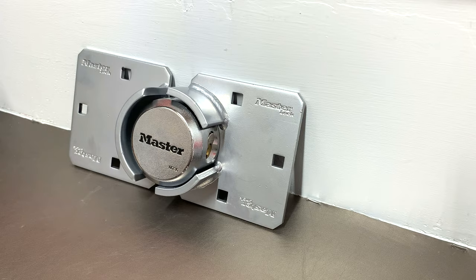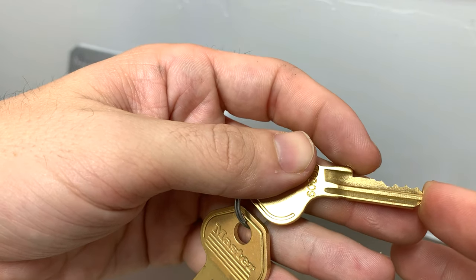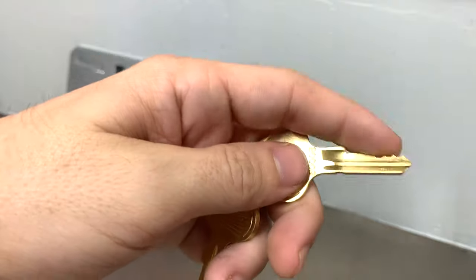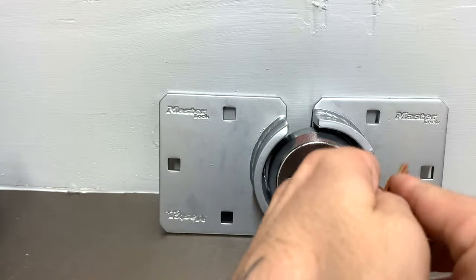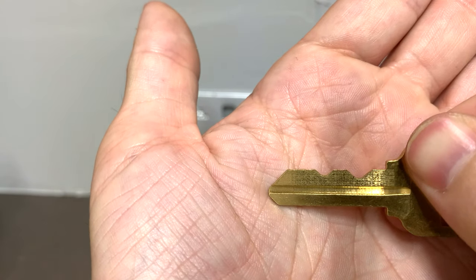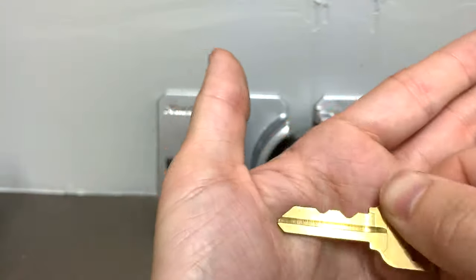For all the hate that Master gets, this lock deserves praise. Most Master locks you watch people pick with toothpicks are four-pin locks. On this particular lock, the first cut is like a one or zero — barely anything — but it is a five-pin lock, which makes it tough. The bidding on this key contributes to that. When evaluating any lock, look at the bidding: on this Kwikset key, there are really only about two effective cuts, making it an easy lock to pick — the picker only has to set those two pins.